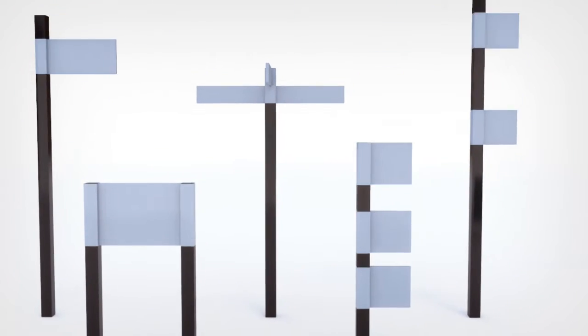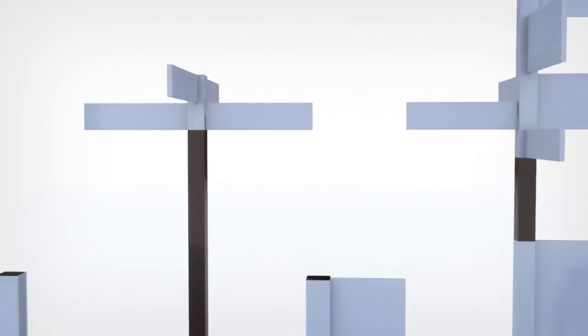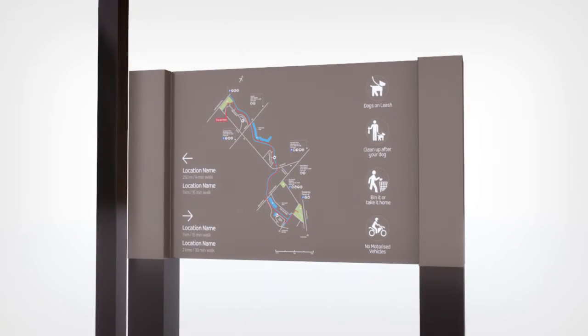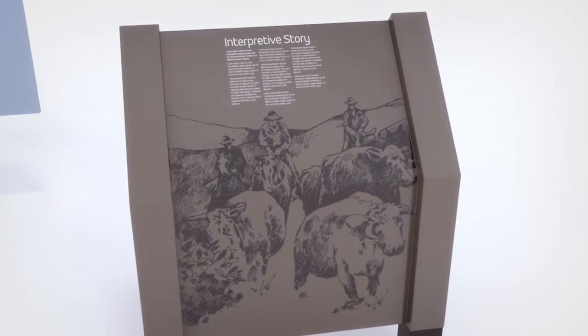Sinecore is highly adaptable. Its modular components allow infinite combinations and compositions. Single sleeve panels are ideal for wayfinding structures. Double sleeve panels are perfect for information or wayfinding plinths. Or use angled panels for interpretive solutions.